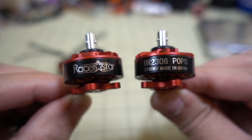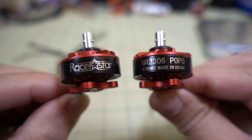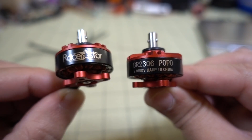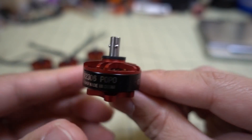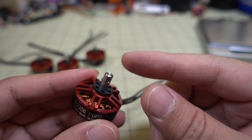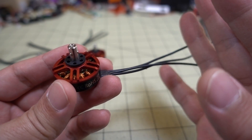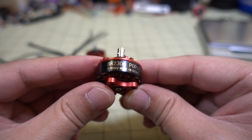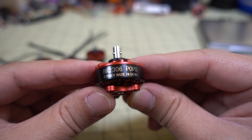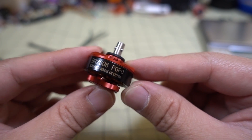In this video we're checking out another new motor from Racer Star — this is the 2306 2700KV POPO motor. POPO stands for prop on, prop off. It has a new system where you can pop the props on and take them off very easily without using a prop nut. It comes in different sizes — 2206 or 2205 — and also in different KVs. Links to all those are down in the description.